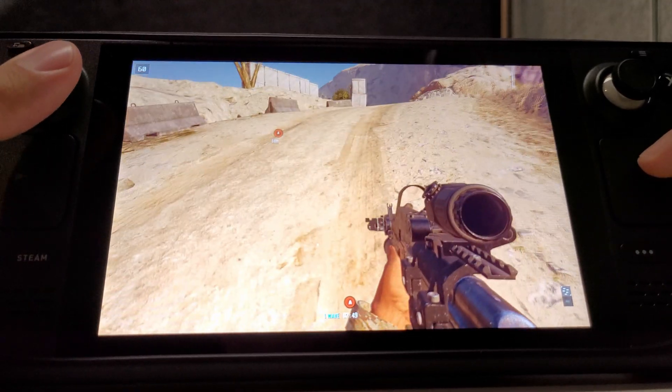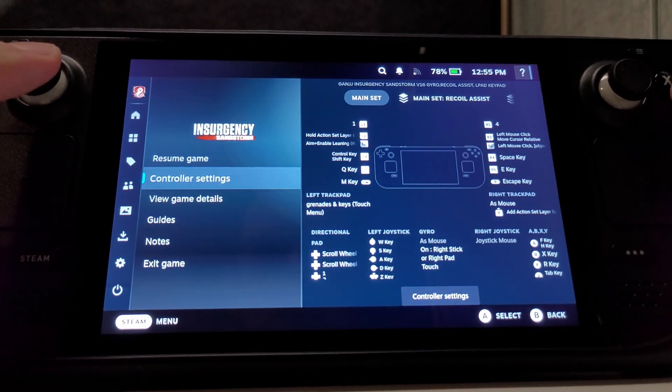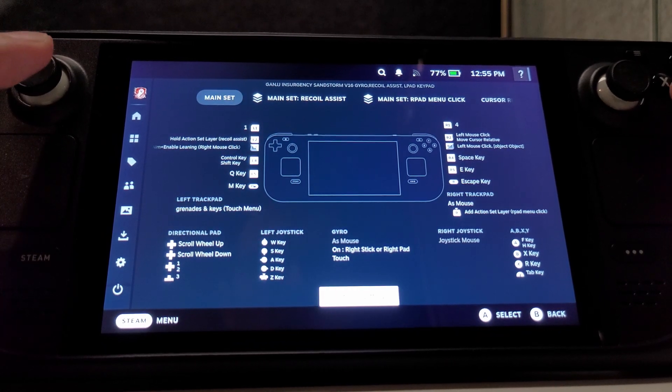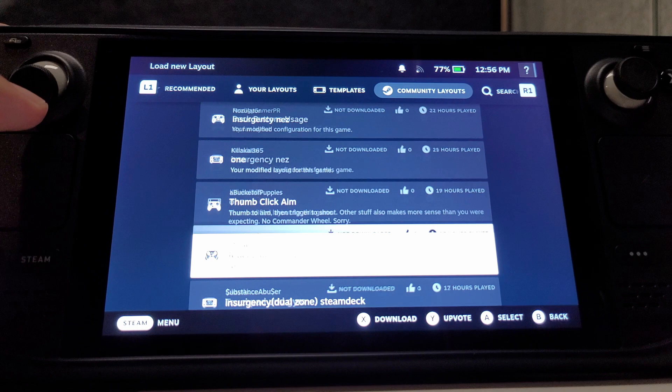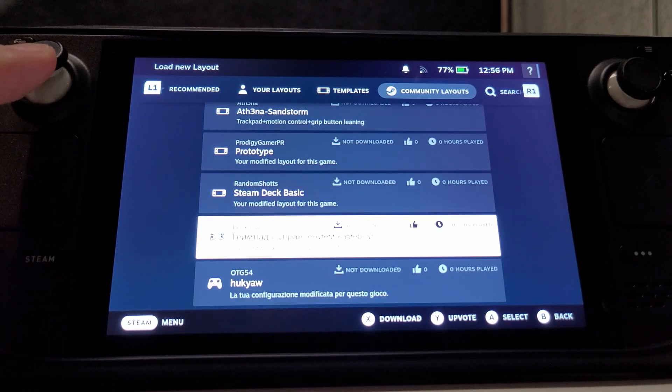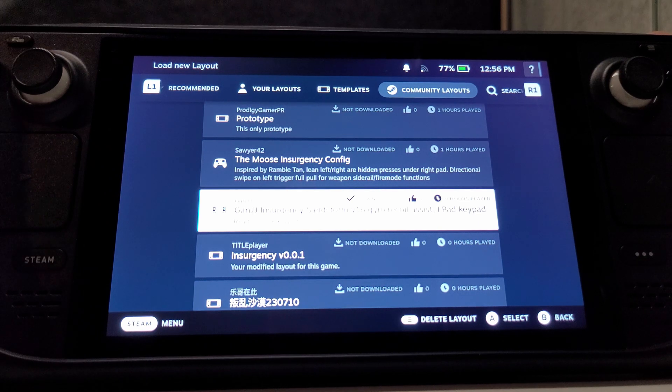Let me quickly show you how exactly I set it up. Settings, controller settings, controller. And you can find it in community layout. You go down. Somewhere around here — this one. Ganjuju, Insurgency, Sandstorm, version 16, gyro, recoil assist, tailpad, keypad.